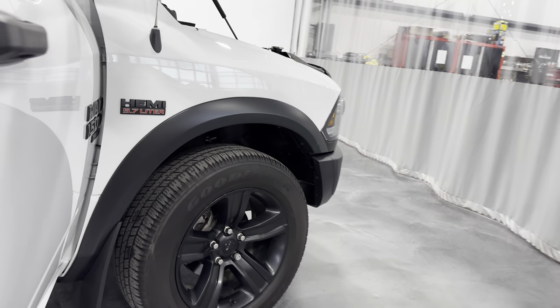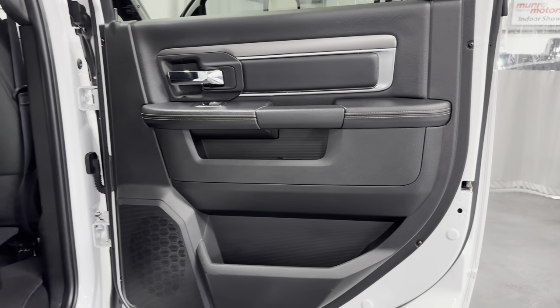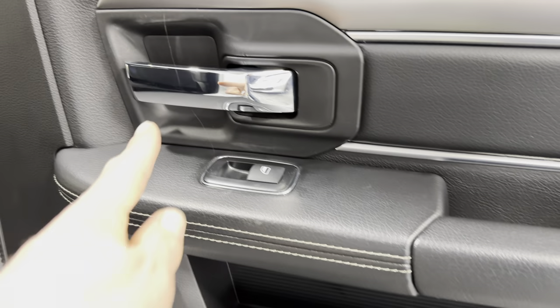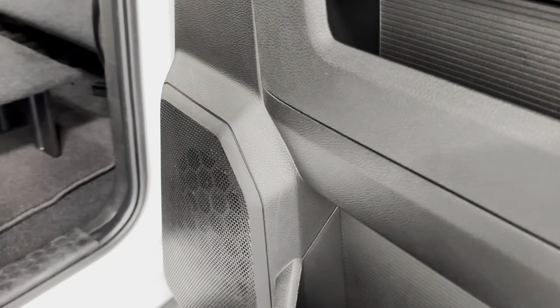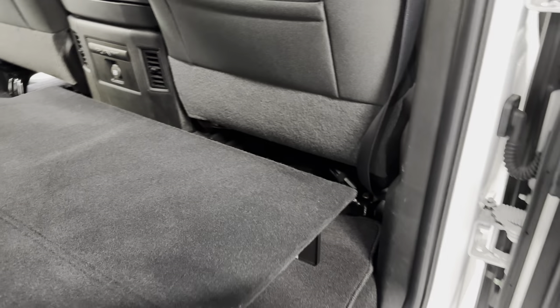Coming to the passenger side door — it's a black door with the trim package and stitching. It's got the deluxe interior with a nice door panel and door handle with power windows. There's your speaker. This one also has the Alpine stereo system — it's a nice speaker system and it does have a subwoofer as well.